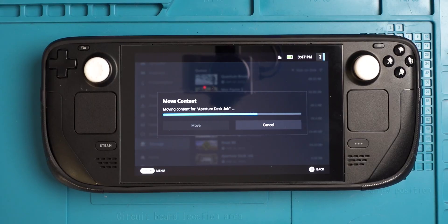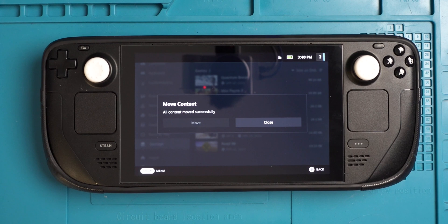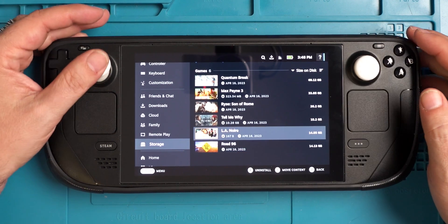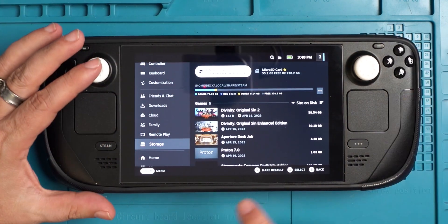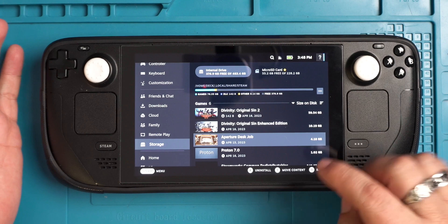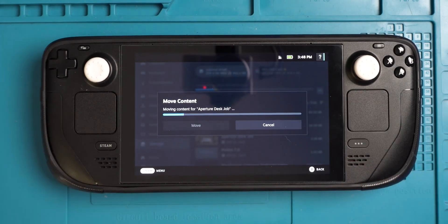You can see this 4 gig file — it's pretty much done right now. This will now be on the internal drive. Move successful — close. Now you'll see it's not on this drive anymore. But if we go back to the top, you can see that on my internal drive, there it is right there. And you can now click on that one and simply say move it, and you have the option to move it to the SD card — and back it goes.